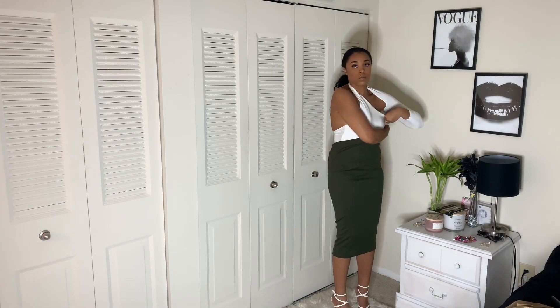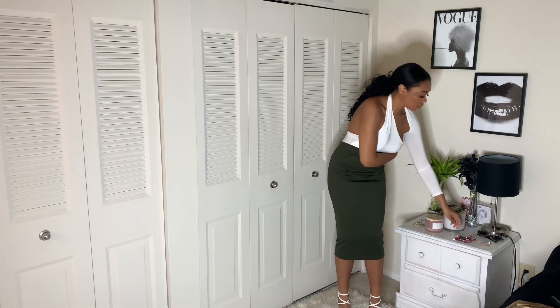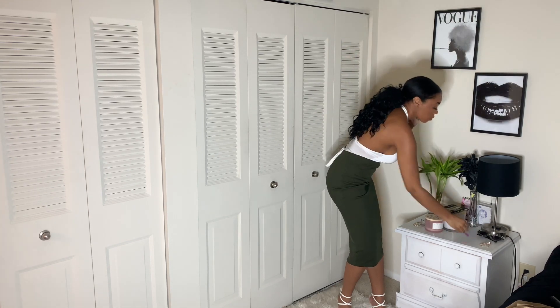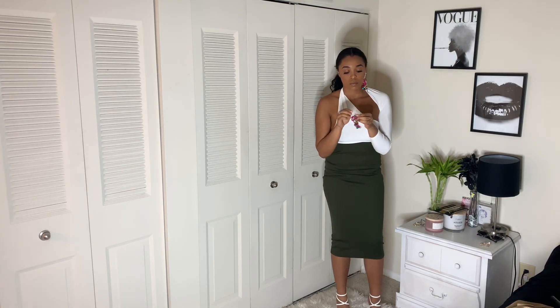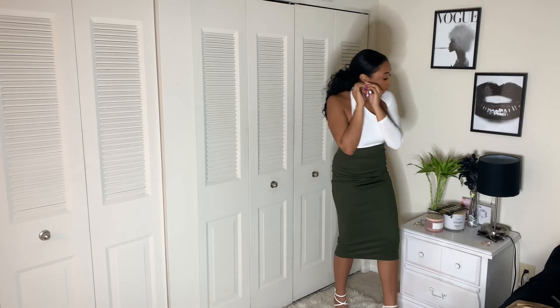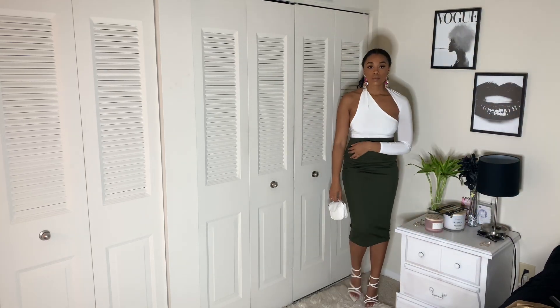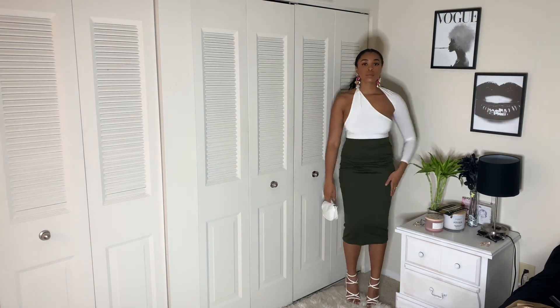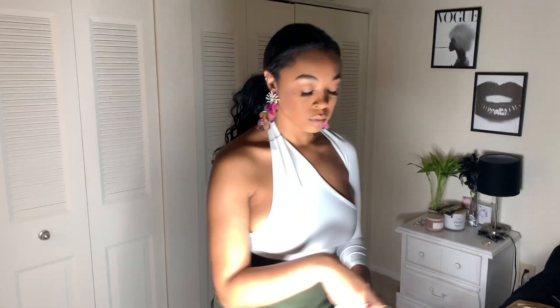Next up, I'm going to add this green skirt for a more classy look, keeping the white heels and just adding some sparkly, colorful dangle earrings. This is definitely a more classy going-to-dinner look, adding the white mini purse again. Don't mind my bodysuit hanging out in the back — I forgot to tuck it in.